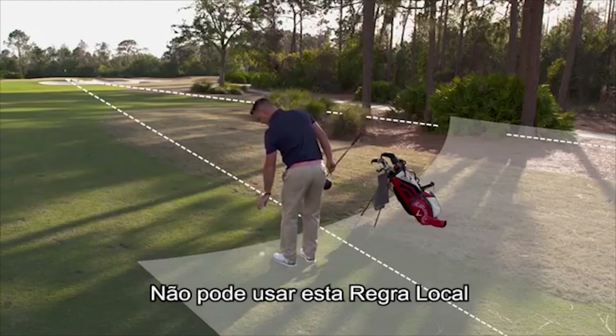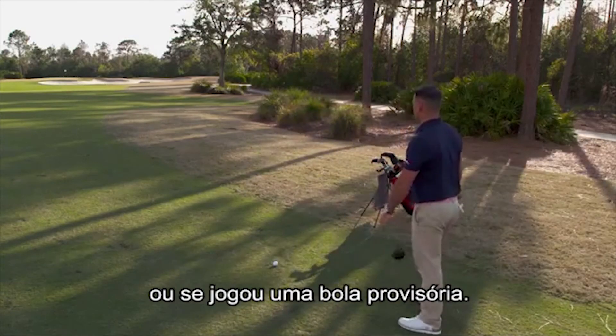You cannot use this local rule if your ball is lost in a penalty area or if you have played a provisional ball.